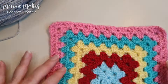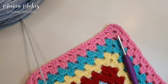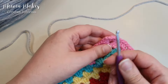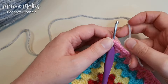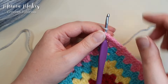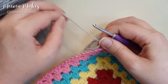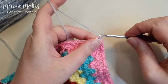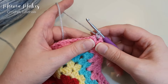To start your border, pick any corner and join your yarn just like we did in the rest of the granny square blanket. Put your crochet hook into that corner space, wrap that yarn tail over the top of the hook, pull it through, and then make a chain of one. This first round is made up of single crochets and chain stitches.